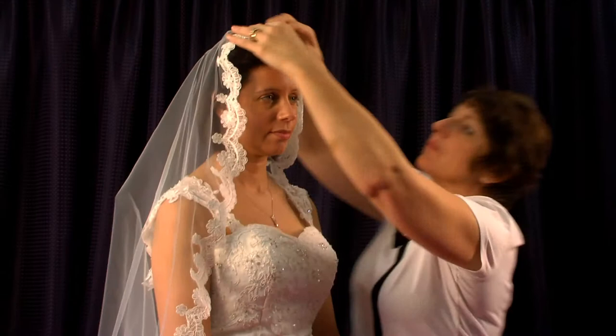Here the model is wearing Saskia in the mantilla style. This sits higher on the head and softly drapes around the shoulders.